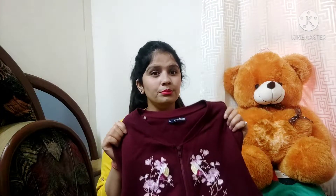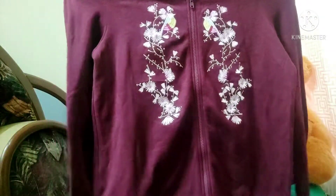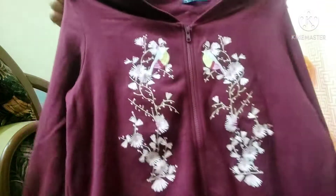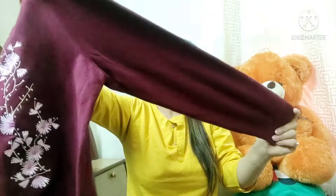Next I have this burgundy color zipper top, same brand Raspberry, same size large, but this one runs very big. This is not warm, so you can wear it easily — it is very soft.